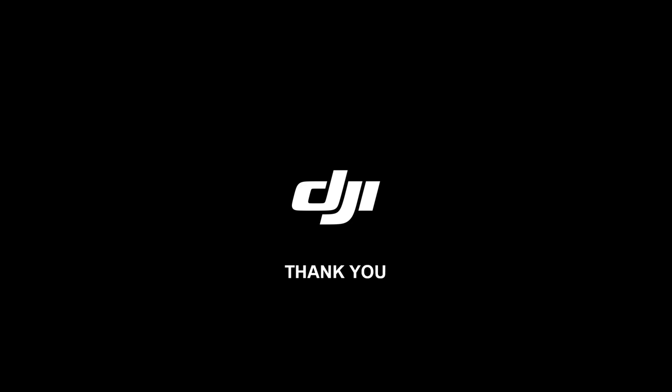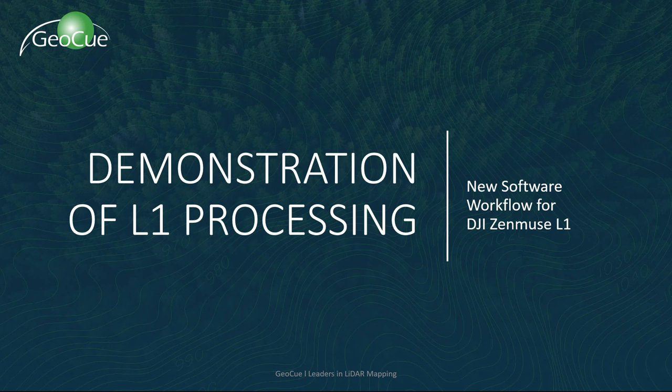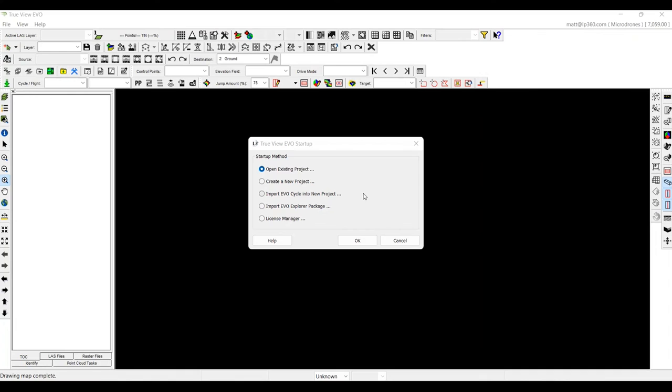If you are using the L1 to collect your LiDAR data, let's turn things back over to Matt Rosenbaum to demonstrate processing with LP360 Drone and show you how you can get the most out of your L1 data. What you are viewing here is LP360 Drone. We are going to start by importing the raw data from the DJI Terra project into LP360 Drone and then work along the toolbar to update that data.